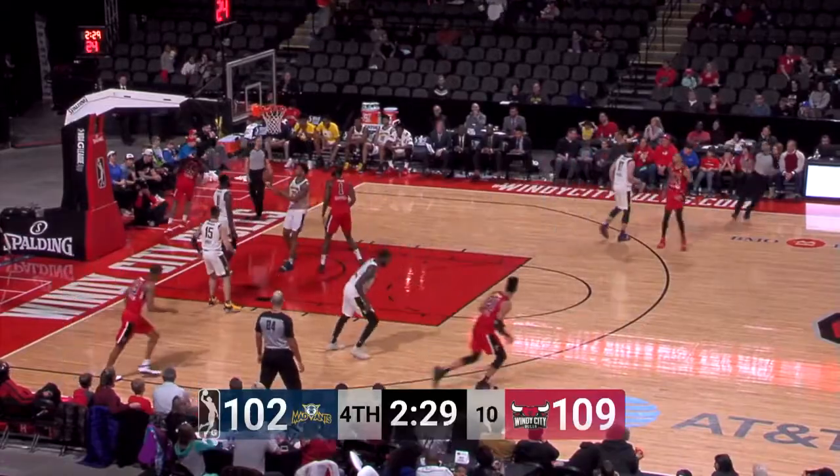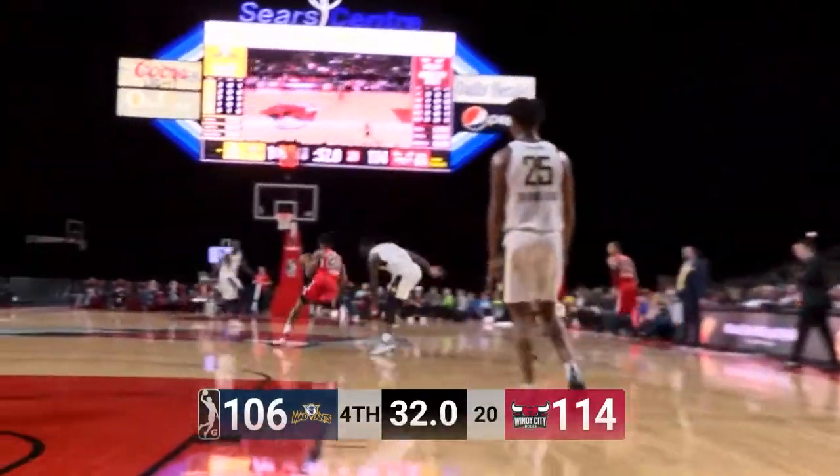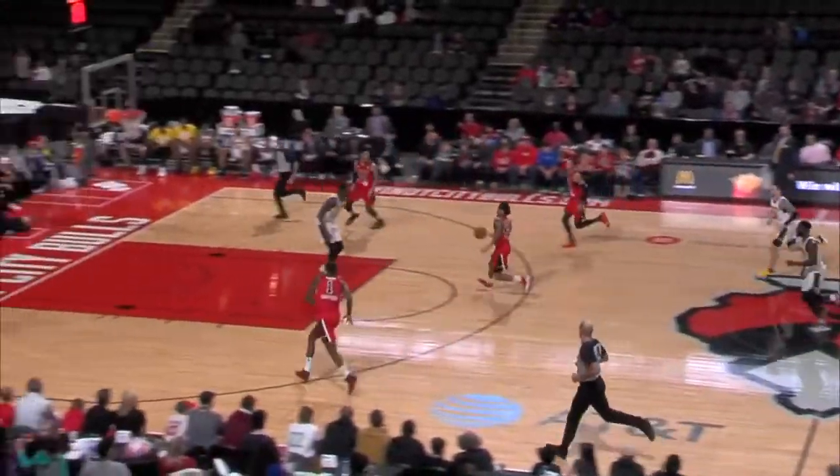109-102 — Lemon reverse layup is good! Walter Lemon continues to look at the left hand. 10th rebound of the night for Lemon. Gates throws it down with an exclamation point on the ball game — a 10 point lead for the Bulls! Here's a second look at that emphatic slam. Assist number 13 for Walter Lemon Jr.